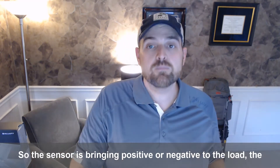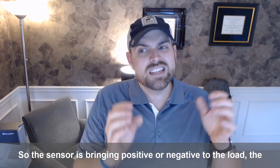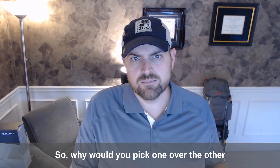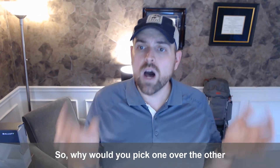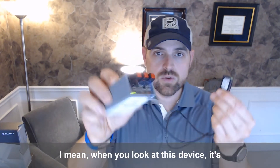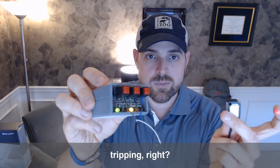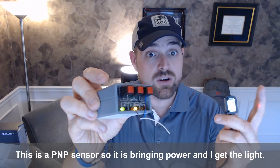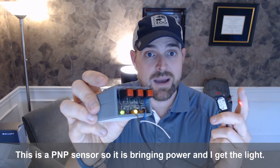So the sensor is bringing positive or negative to the load — the light, the valve, the relay, the PLC. When I look at this device, it's tripping. When I get my output, I'm bringing power. This is a PNP sensor, so it's bringing power and I get the light.